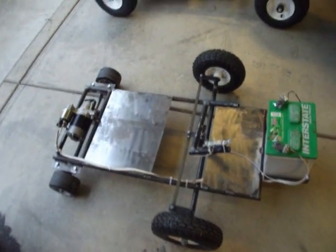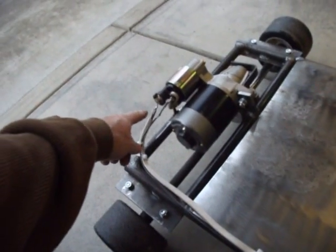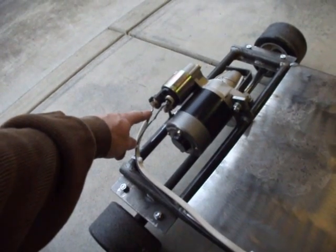All right, the electric go-kart attempt. I've got the light switch, runs the solenoid, and all three of the Romex wires soldered together here.